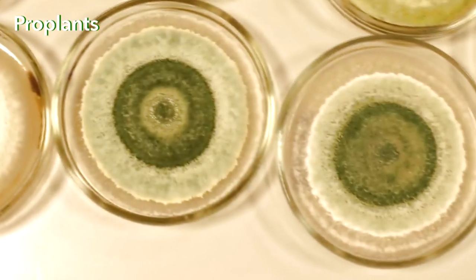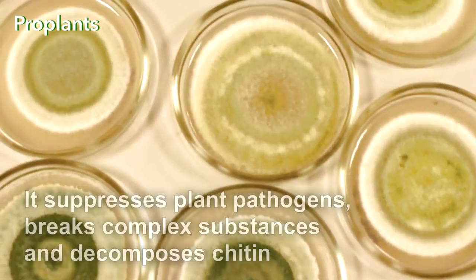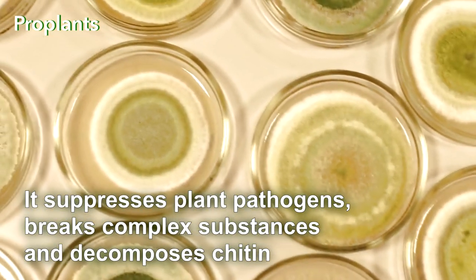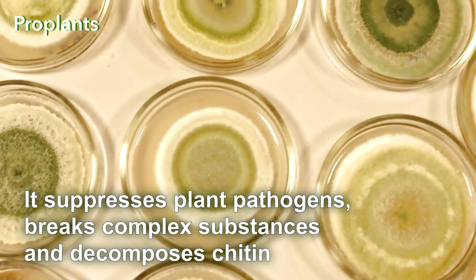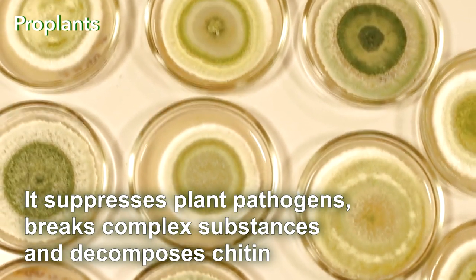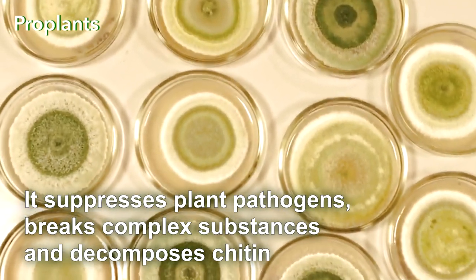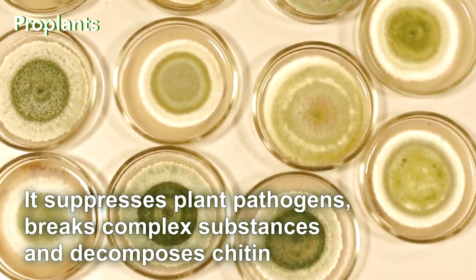Trichoderma, which grows on Tinder Fungi, is an extremely versatile agent. It suppresses plant pathogens, breaks complex substances unavailable to plants into more simple and valuable ones, and decomposes chitin, which is the main component of the insect exoskeleton.